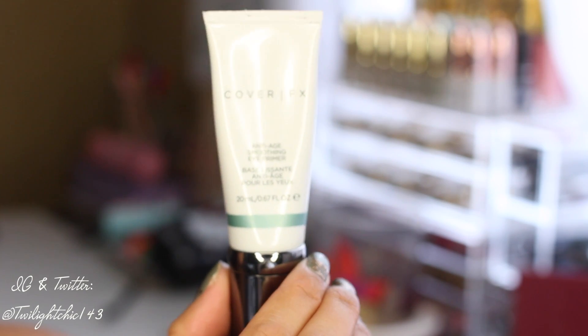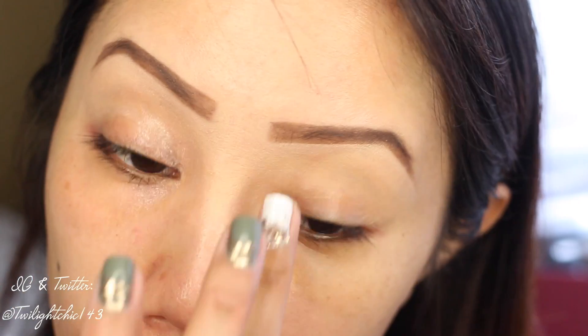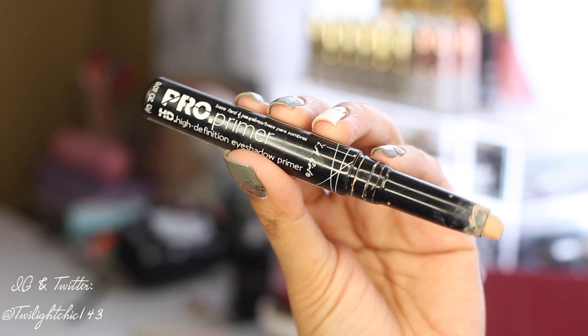Beginning first with the Cover FX Anti-Age Smoothing Eye Primer, which hydrates and also soothes the eye. I'm applying this to my lids and also my under eye area.